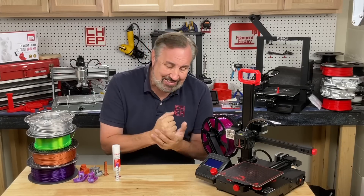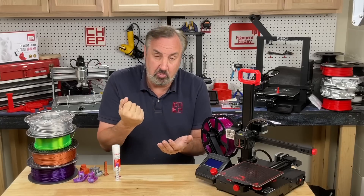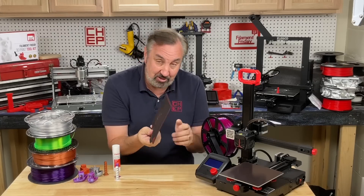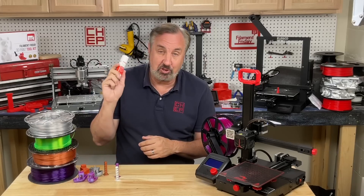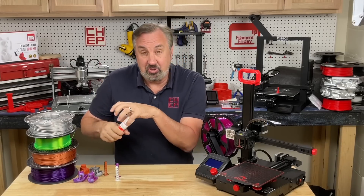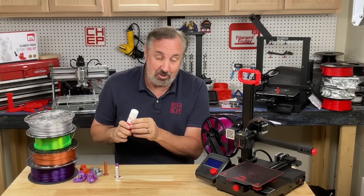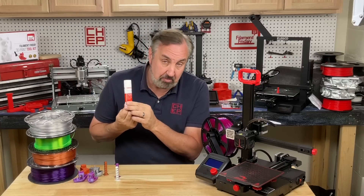PETG likes to stick really good to glass — sometimes to the point that it'll actually peel the glass off when you remove it. Or in some cases it won't stick to the bed at all. For most PETG prints it's recommended to use a glue stick. When it sticks too well, it actually sticks to the glue stick which gives you a separation layer so it's easy to remove without breaking the glass. And if it's not sticking very well, the glue stick actually holds it. So even though some people call this a band-aid, it's actually recommended in most cases for printing PETG.